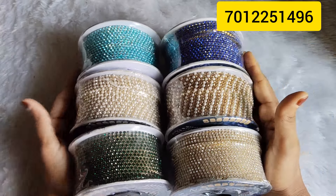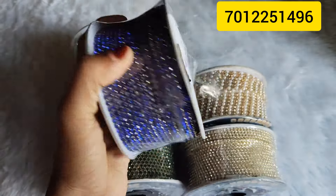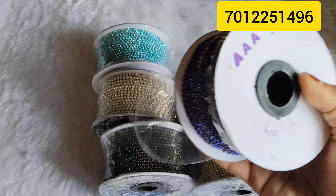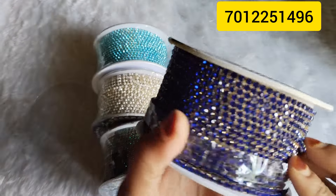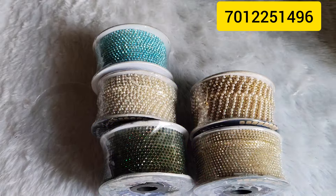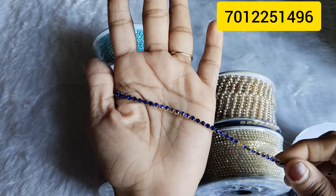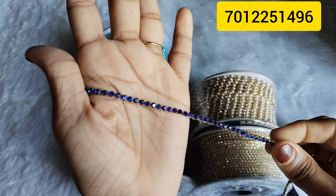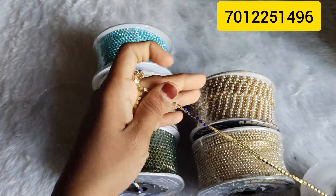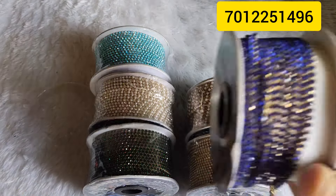Now we are going to add our collection. We are going to add $25 per meter. Color blue.